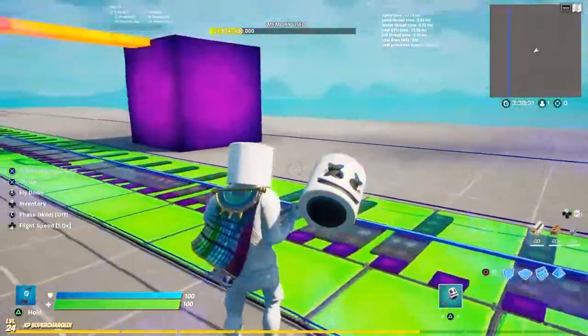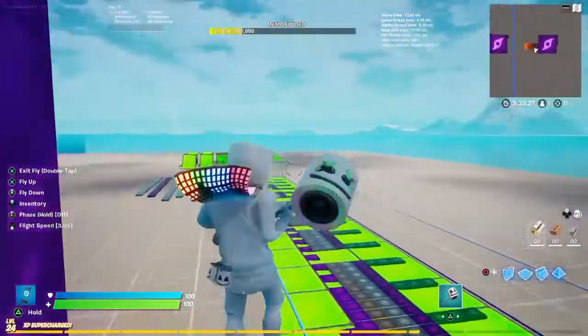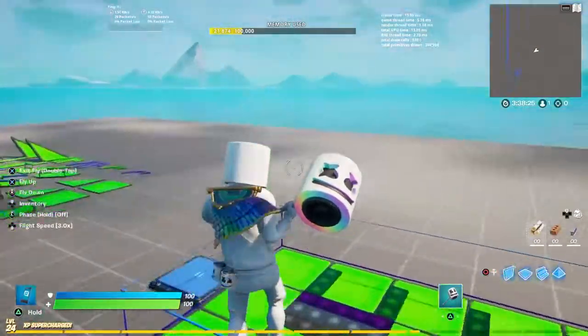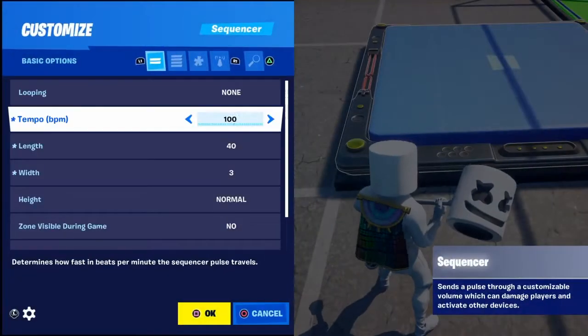Actually, that doesn't sound that bad — I thought it was going to sound horrible. But anyway, let's just play it once more at normal BPM, which is 52.